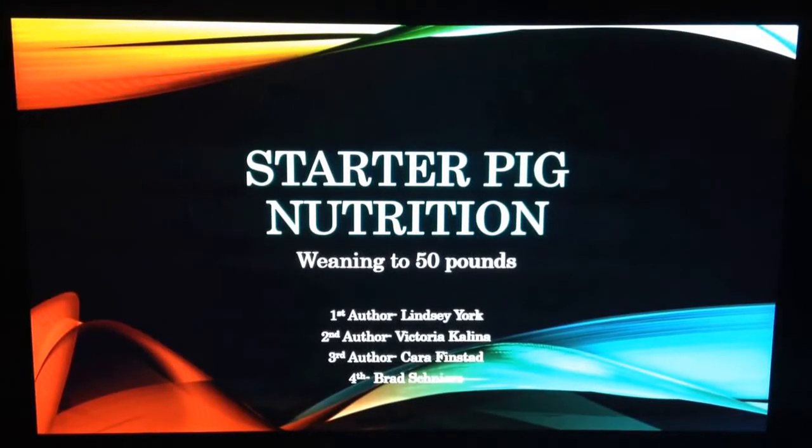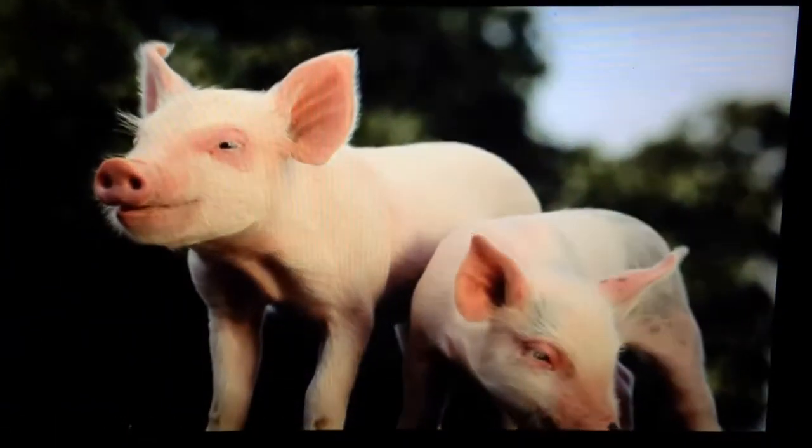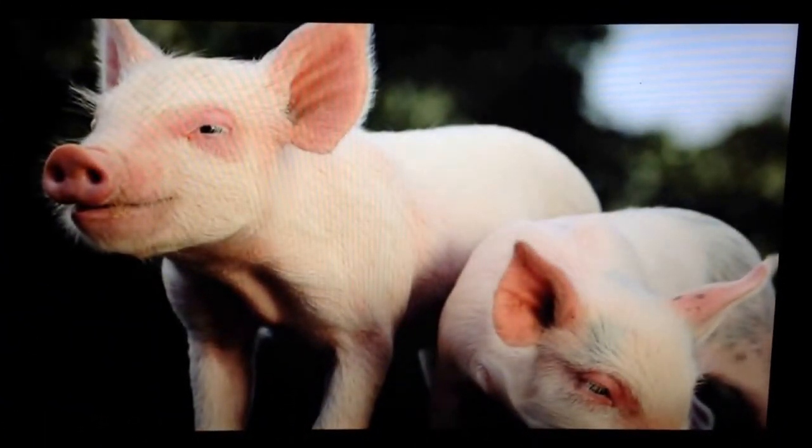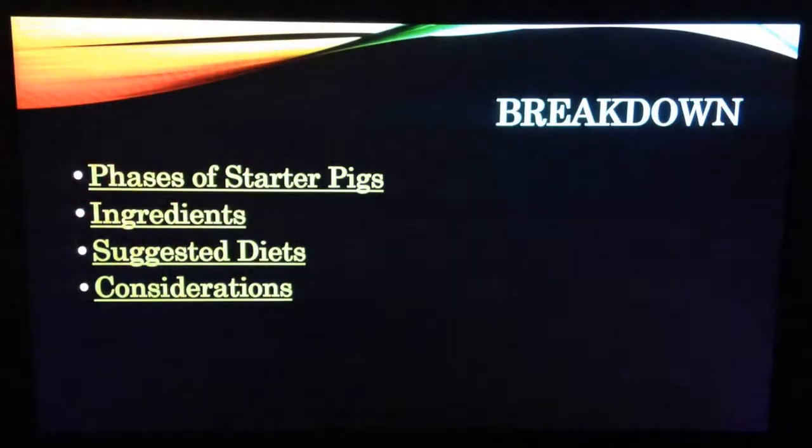In this video, we will be covering porcine nutrition from weaning to 50 pounds. Nutrition is crucial to the success of any swine operation, and this is no exception with pigs. One of the key elements to the growth of pigs is the starter phase, weaning to 50 pounds.